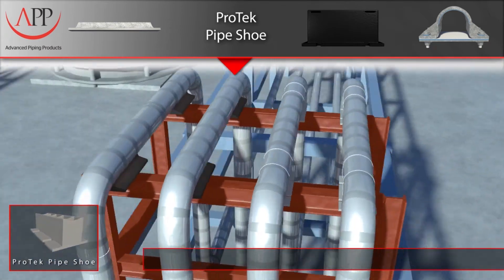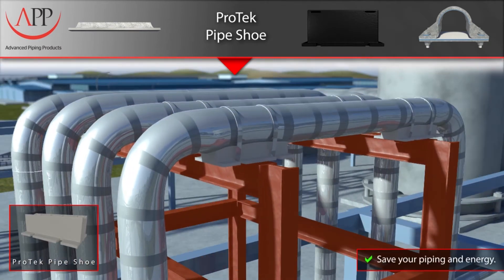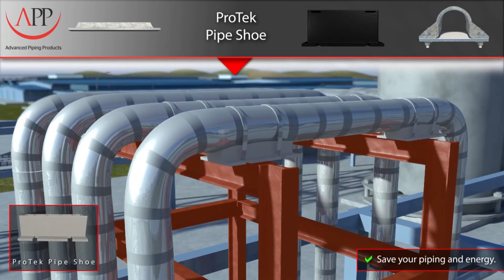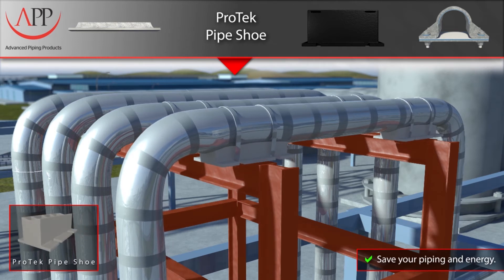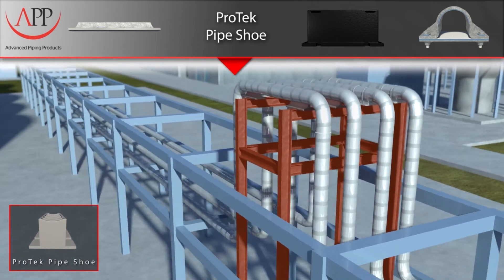When we designed our Pro-Tech pipe shoe, we aimed to eliminate these inherent problems. The first step was to ensure that the composite material was corrosion-resistant and compatible with all metal alloys. We then tested its compression strength to an incredible 150,000 pounds, making it suitable for almost any application. Its non-conductive properties also ensure that there is no heat sink, conserving your precious energy.